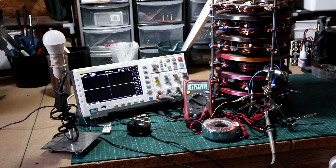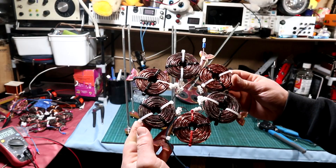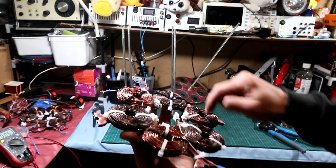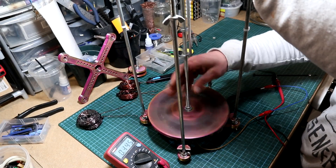Hi guys and welcome back to part 3 of building my flux axial generator. In the previous two parts I showed you how I got my magnets, how I started designing the coils, and in the second part I started explaining how three-phase, two-phase, and one-phase configurations of the coils will act in this axial flux generator.